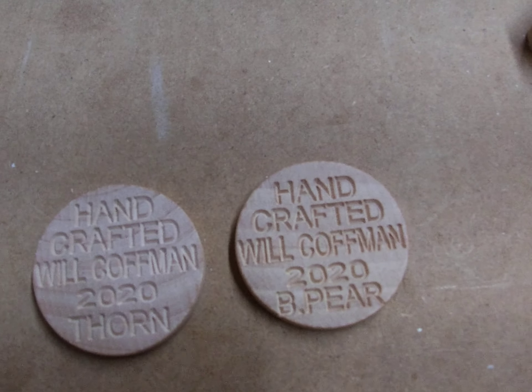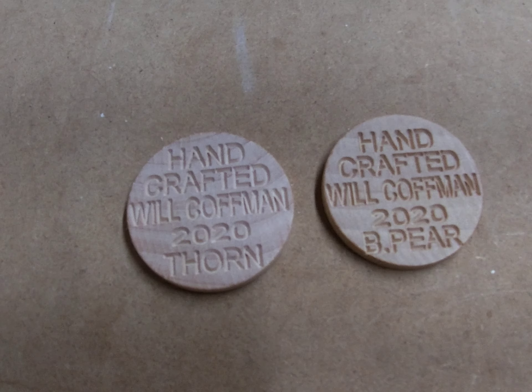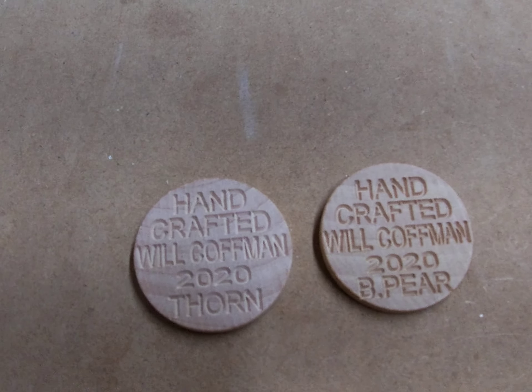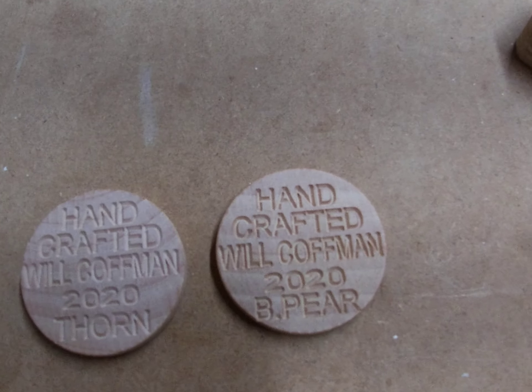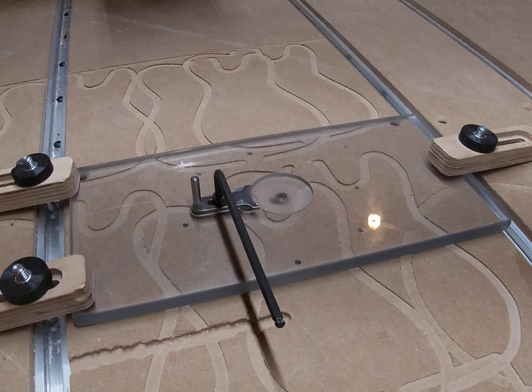I chose to do this because I have a CNC — in fact I have two of them now. But where the credit is due is Mr. Glenn Kaufman. He's my brother — my eldest brother. I have two brothers. And he designed and built this for me.